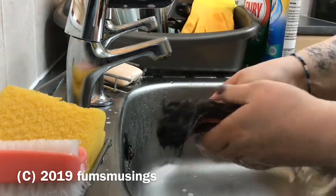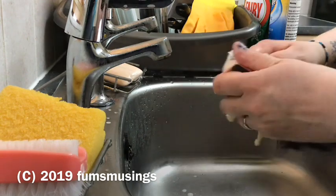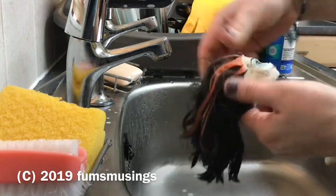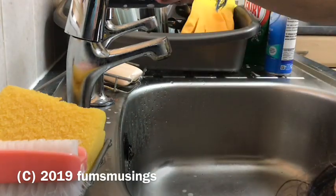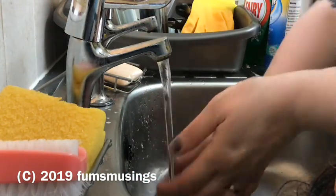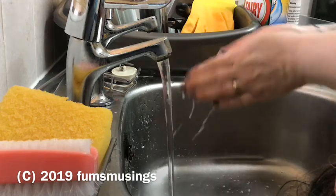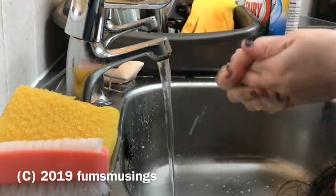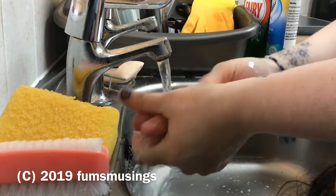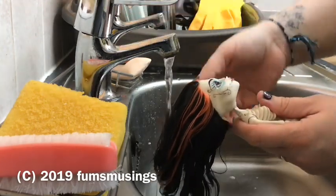Pick a furniture polish you like the smell of because the doll will smell of it for quite a while. You can shampoo the polish out afterwards, but I normally just rinse it and give it one more wash with fairy liquid. Leave the doll to one side with the polish in her hair for about half an hour. Make sure you wash your hands really well to get that stuff off, especially if you get eczema on your hands like me — you can get really itchy from furniture polish.